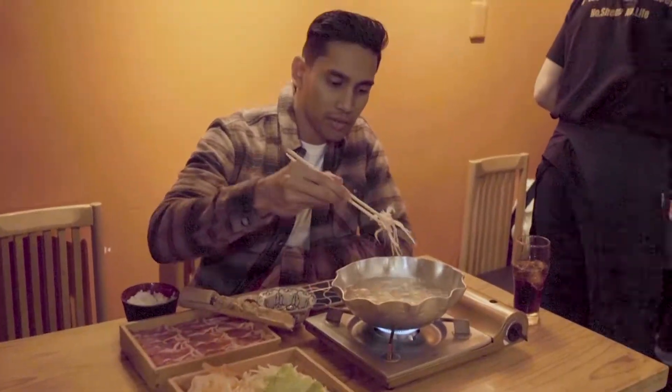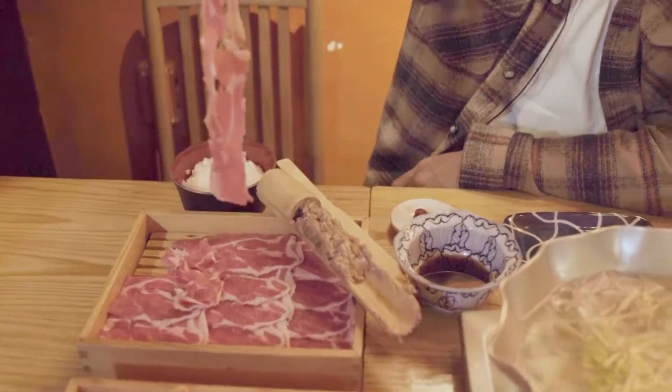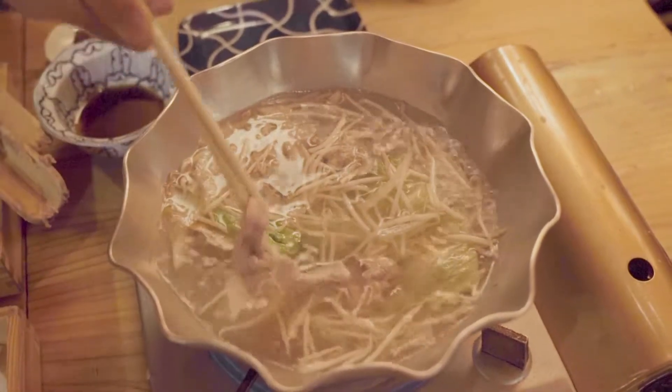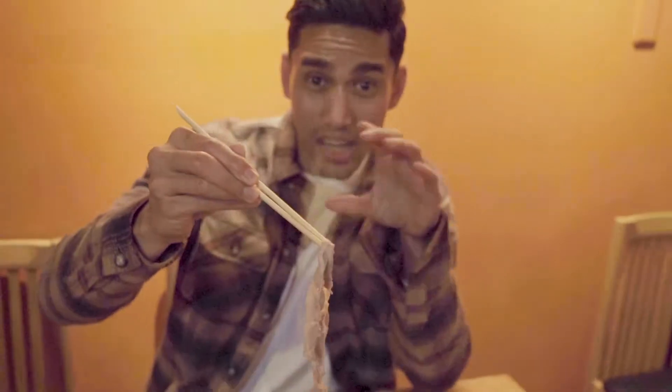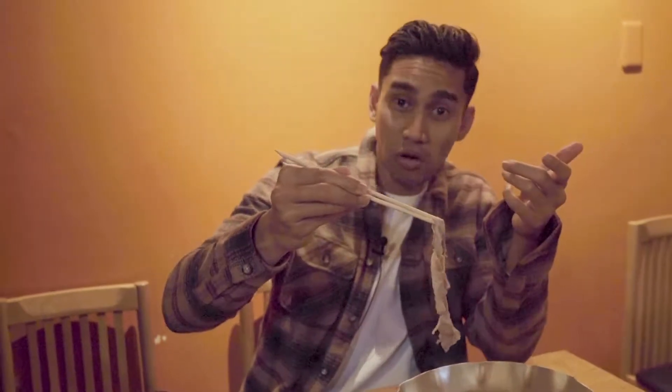Take some vegetables. All right, it's time to shabu-shabu. Take your lamb and go shab. And one more shab. There you go. See, until you see the color change — it's slightly brown — then you pick it up. I mean, if you want to have it raw, it's up to you.